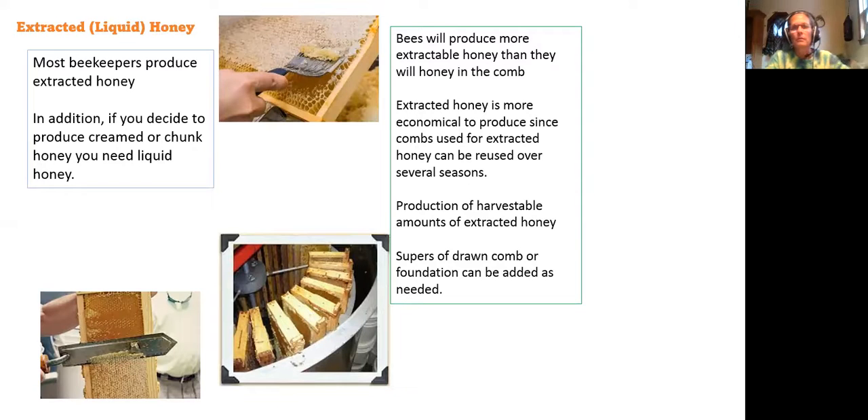Bees will produce more extractable honey than they will honey in a comb. Extracted honey is more economical to produce since combs used for extracted honey can be reused season after season. Production of harvestable amounts of honey — supers of drawn comb or foundation can be added as needed.